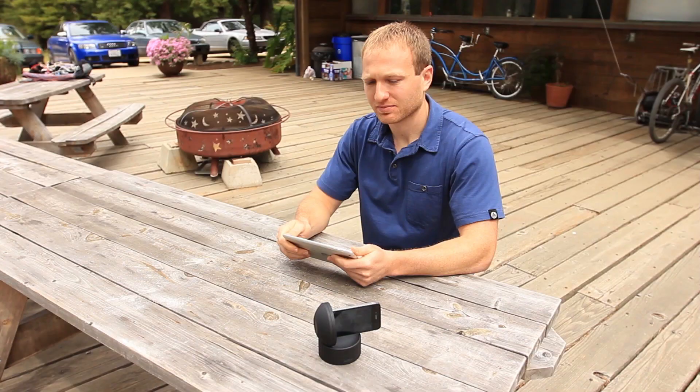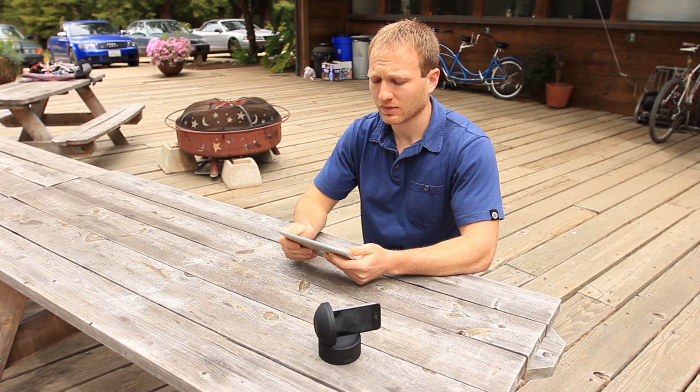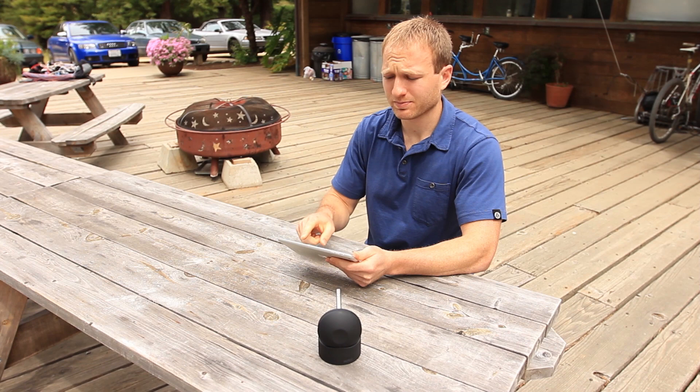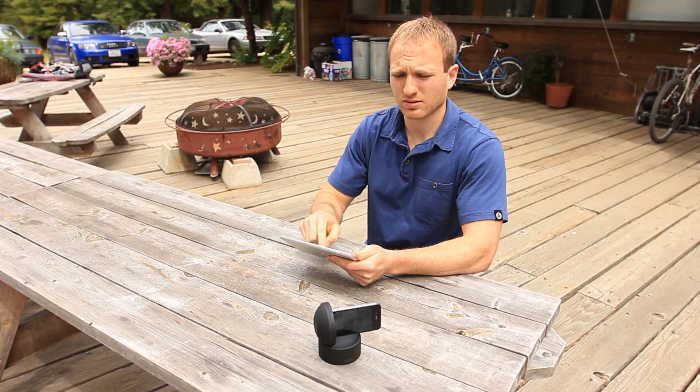Here we have an iPhone 4S docked into Galileo, and I'm using an iPad Mini. Both devices are running a beta version of Motor Live, and to demonstrate the motion control, all you have to do is swipe on the screen and Galileo responds. Galileo rotates on two axes and has 360-degree rotation in pan and tilt.